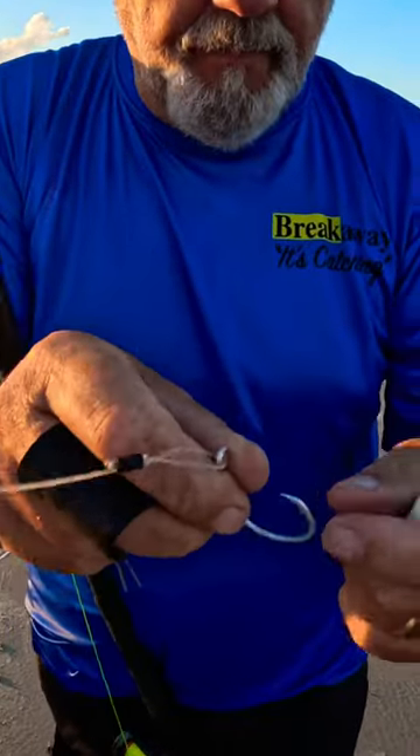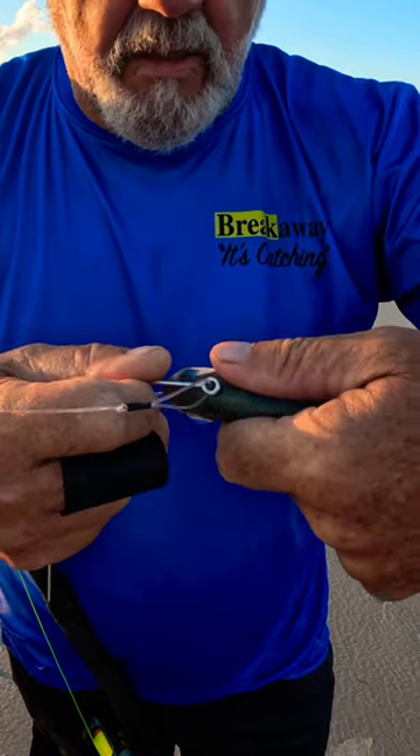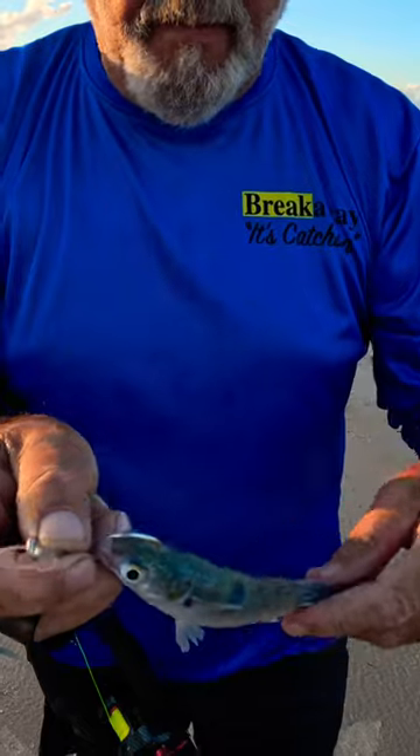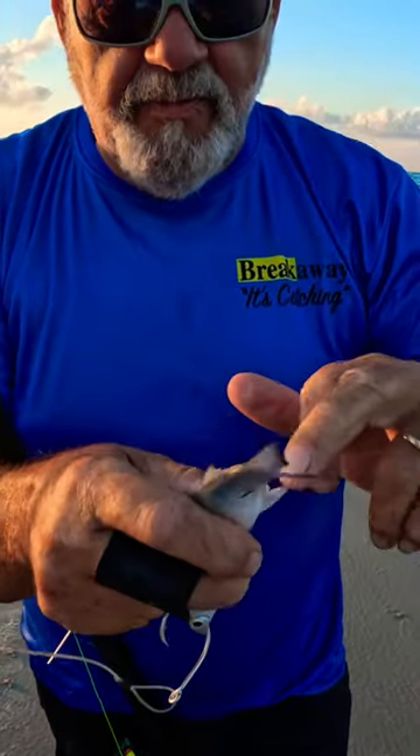I'm going to hook him through the head so his skull holds the hook nicely in place during the cast. I'll do that and then take this hook out and remove this section.